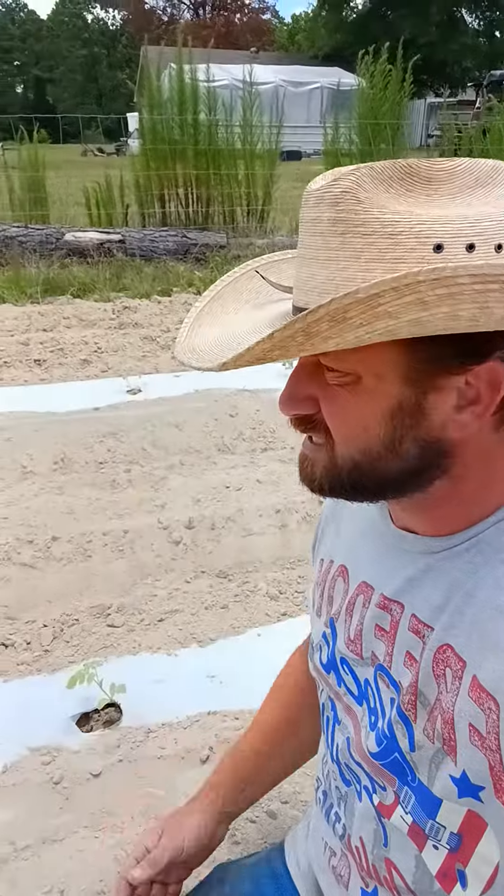What we've got here is a bunch of little melons, nice and young — they're starting to run already, so they're almost a month old. I hadn't even picked the plastic up yet; it was late yesterday when I done it. The boys were gone off to the water park, so we didn't get the plastic picked up like we should have, but we'll get it today.